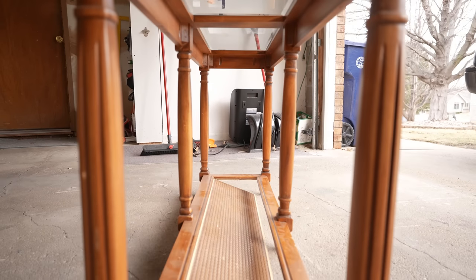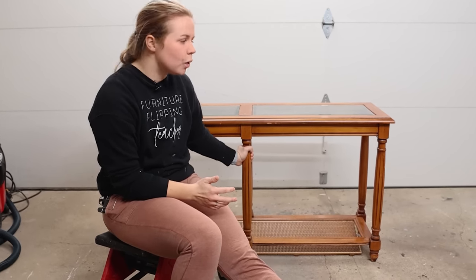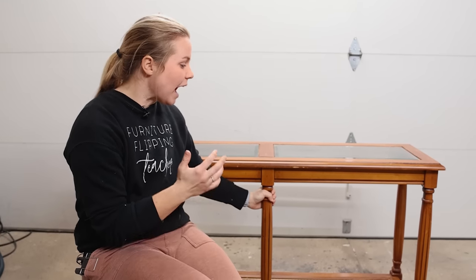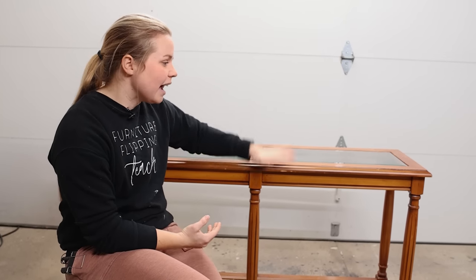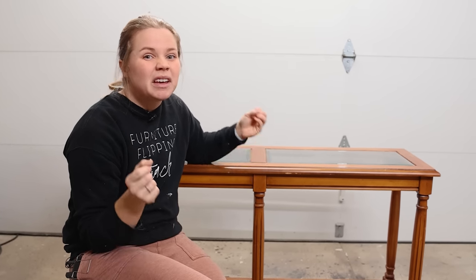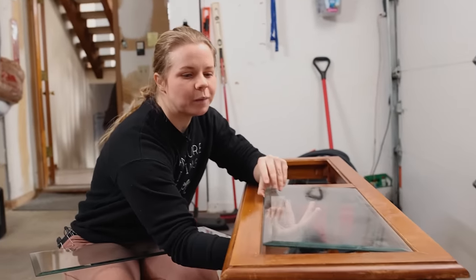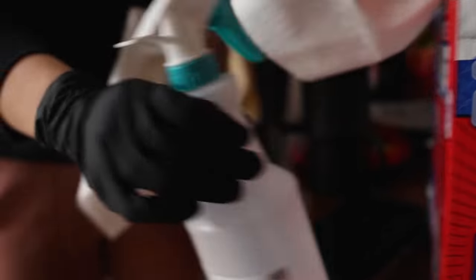So I went to Target online and I was looking around for just some inspiration on what maybe I wanted to do with this table. This table is over 50 years old, but it is very solid and still has some great bones and some great life left in it. I found this picture of an entryway table and got inspired, but it was $250. So I figured let's make over this table on a budget so that my parents don't have to spend $250 on a cheap, not-even-wood table. I'm going to go ahead and remove the glass just for the time being, but I will be putting it back in. We still get to keep a little bit of the originality of this table while giving it a fresher look.